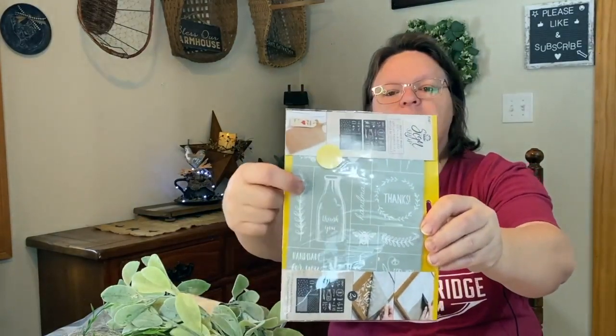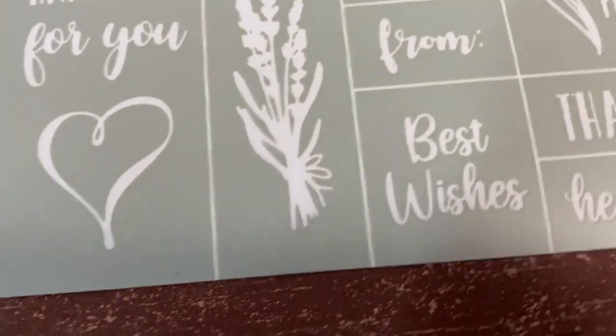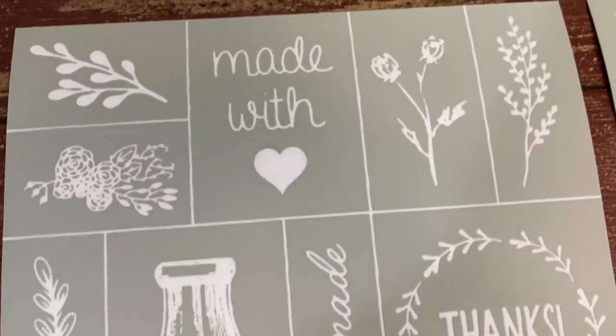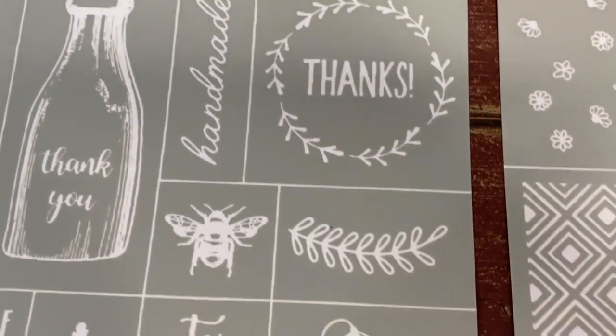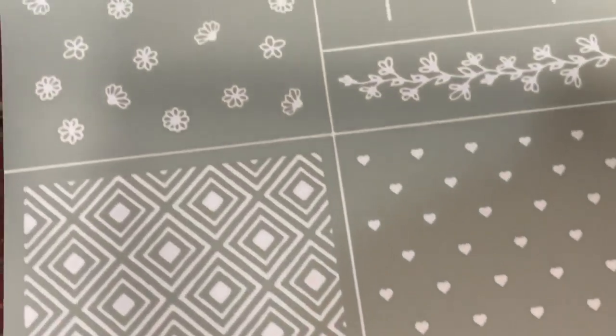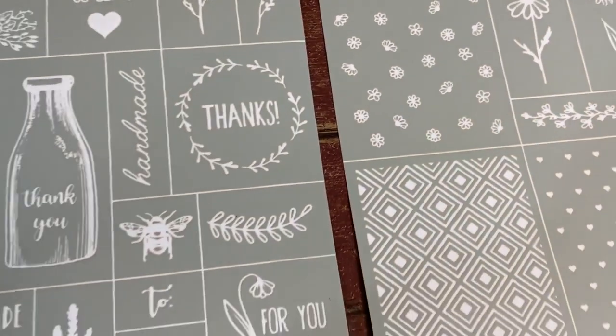I also liked the little thank you milk jug and this little ivy or stem they had — there's a lot of cool things on here. I'll open it up and do a little pan of everything so you can see. This was $4.99 and it was not on sale. This is a screen print one — you put it down, it has a little screen where you want the paint to go through and you scrape it down over. It has a little bumblebee and a flower. I thought these would be perfect to do a video on and put on my products.